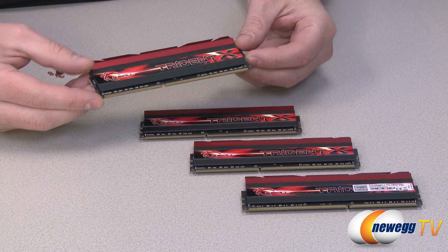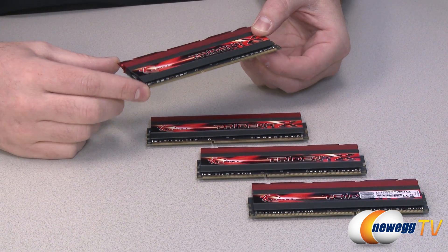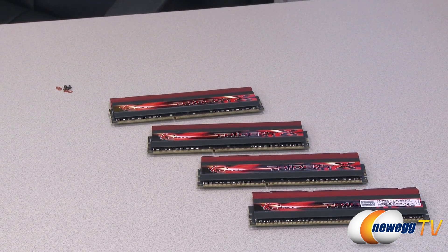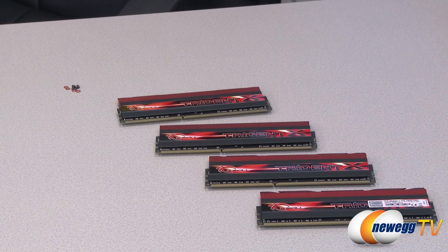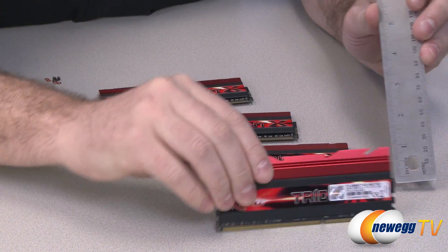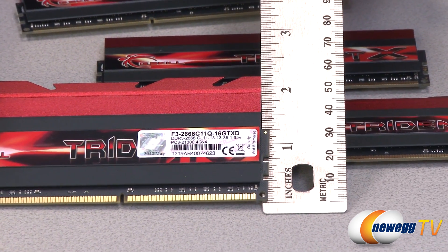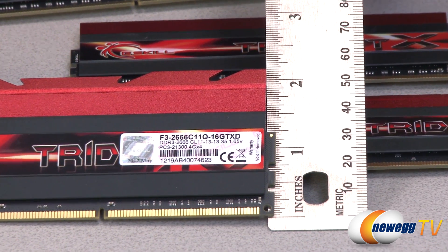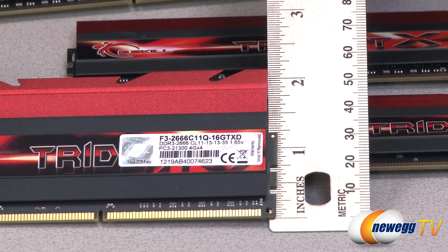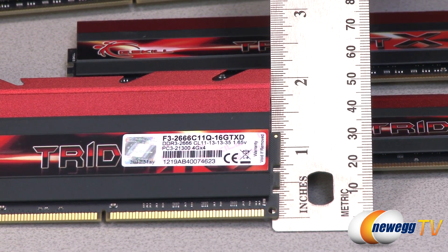One other cool thing is the actual size of the heat spreader, which is always very important. Let me grab my ruler to measure these. Measured from the bottom, we can see we're just shy of two and a quarter inches of height for the DIMM — that includes the PCB as well as the heat spreader.